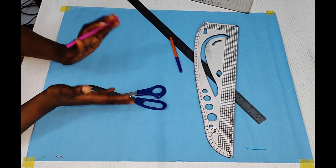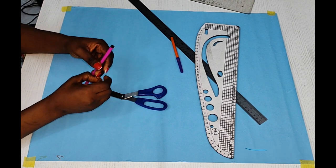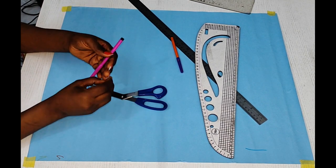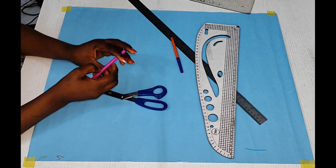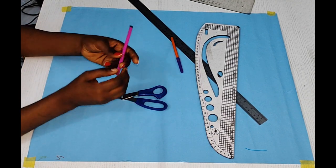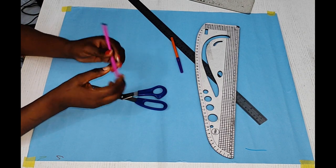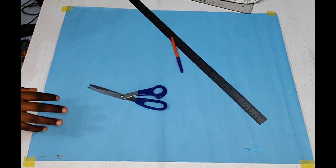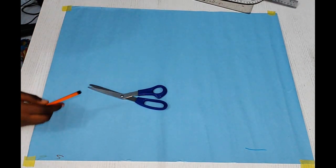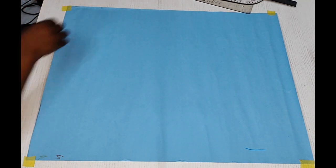Hi, welcome to KZI on Fashion Business School. Today we'll be illustrating how to draft a basic body block. I have previously made a video on how to draft a basic body block, but in this video I'm going to be showing a simpler method. The method is beginner friendly, simpler, and faster than the previous method. You can check the previous method by clicking the link in the description box below. So let's get started.